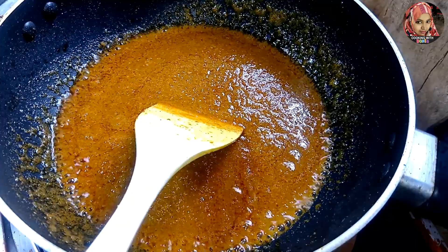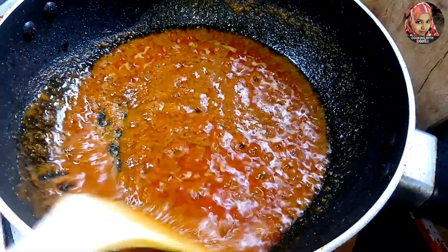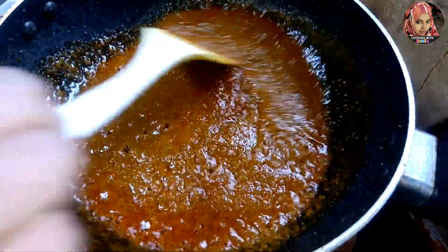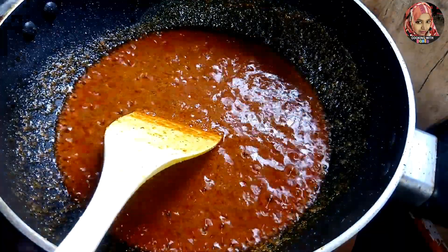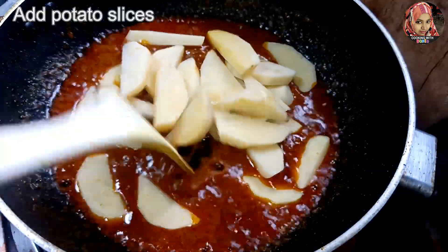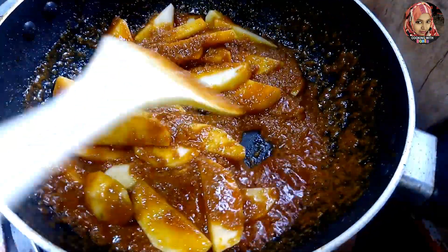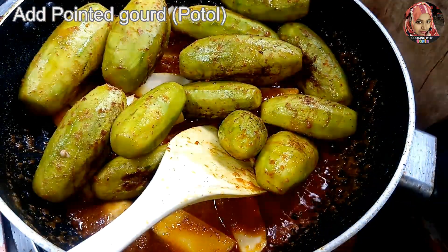The masala should be roasted well — the more thoroughly the masala is roasted, the tastier the vegetable curry will be. I am adding the potato into the masala. Let the potato cook for two minutes with this masala together. Then we will add the potol.